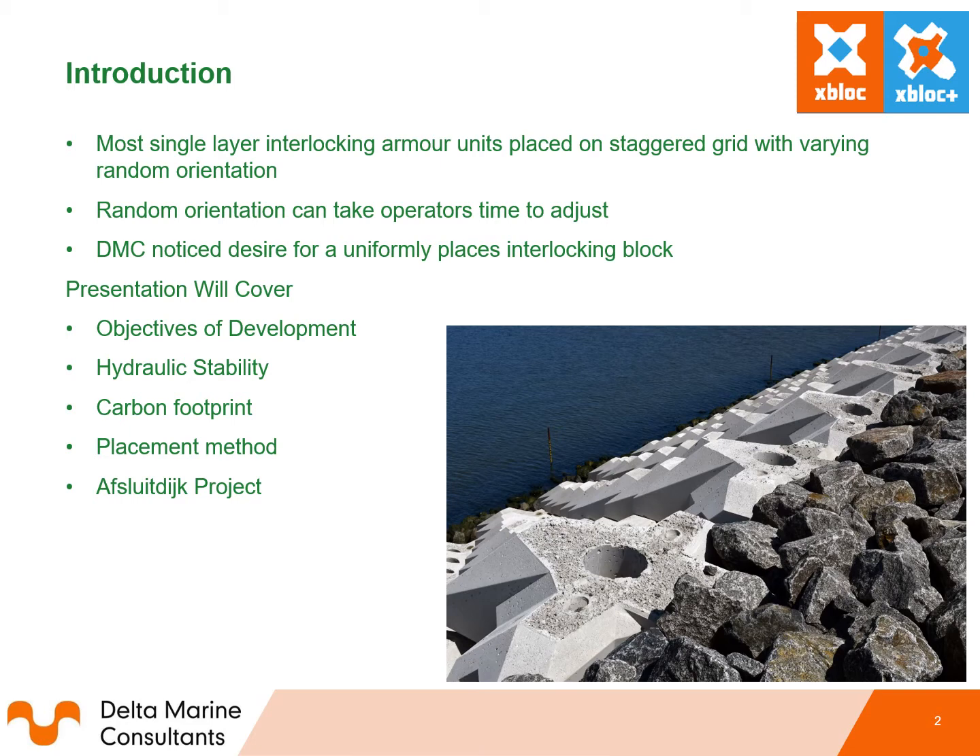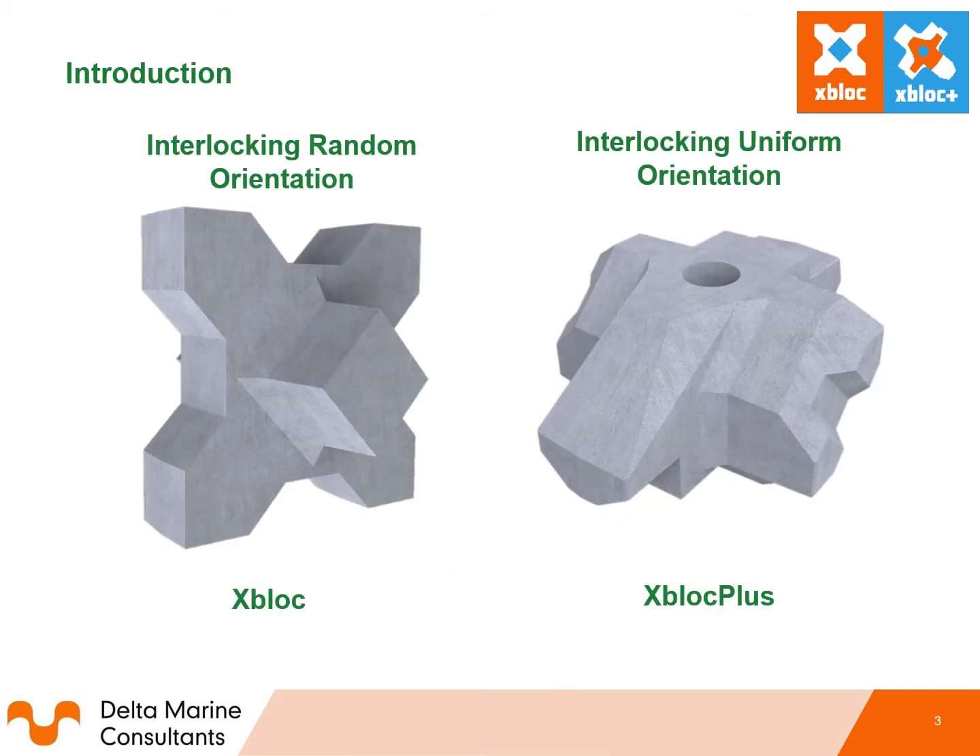Today I will discuss the Xbox Plus unit and the presentation will cover the objectives of development, hydraulic stability, carbon footprint, placement method, and a bit about the Aphrodite project. You can see the Xbox unit side by side with the Xbox Plus unit. The Xbox unit has four legs and two noses, while the Xbox Plus unit has a nose, a tail and two wings.